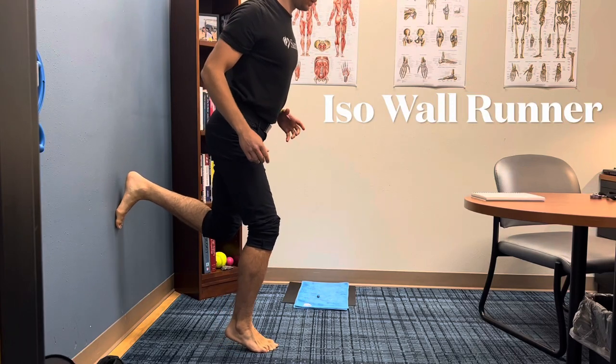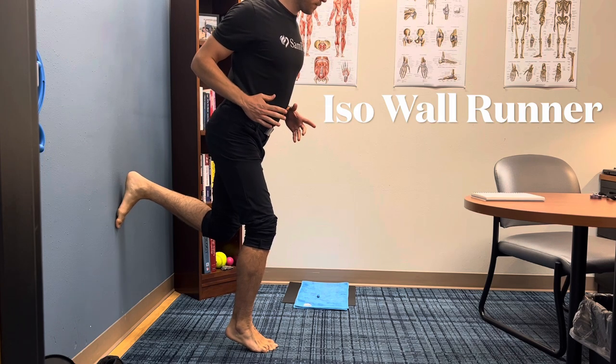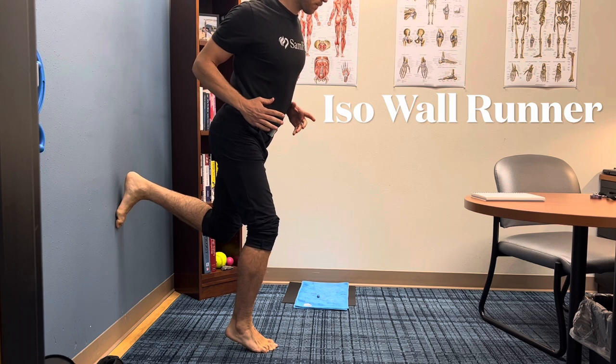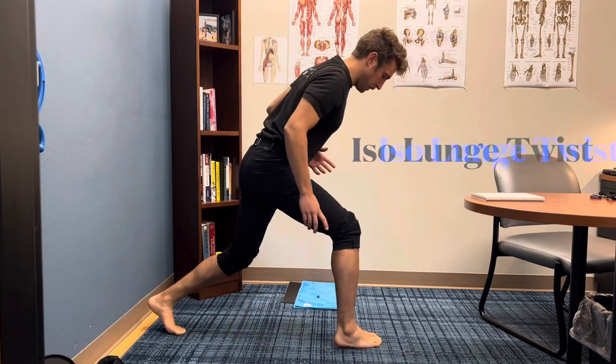Okay, isometrics — these are a few different isometrics that I want everyone to be doing. This first one is the iso wall runner. You can see my heel is off the ground, my knee is bent so it's even with my toes, slightly twisted into this foot. I want you to see how long you can hold this — set a timer and set your own record.